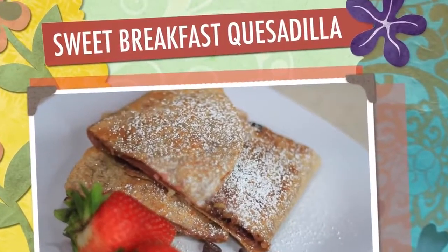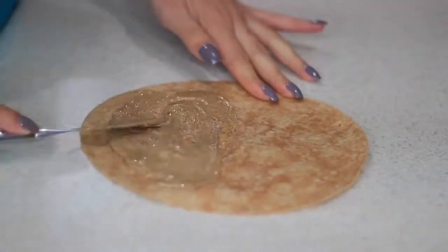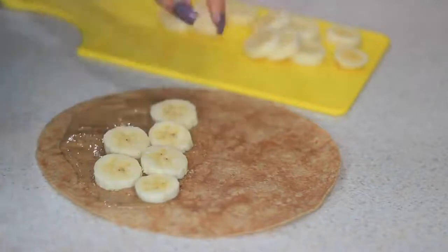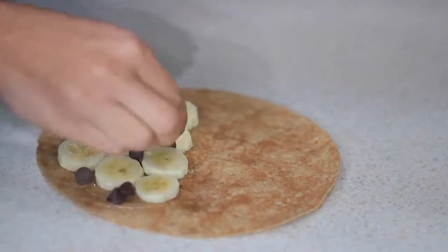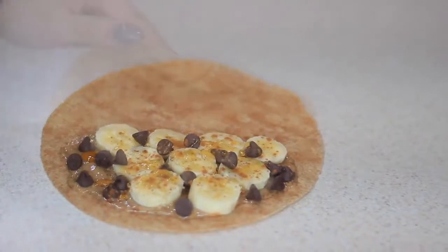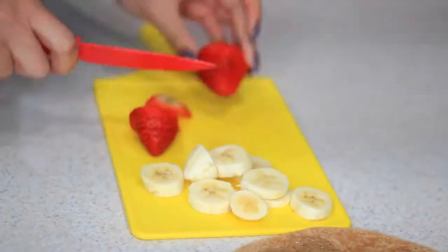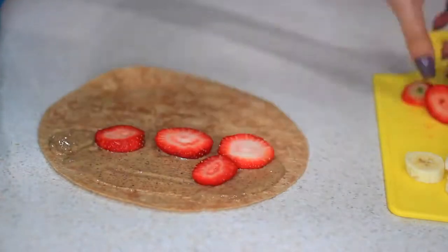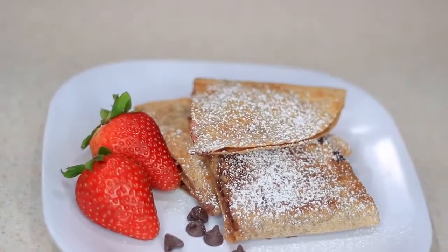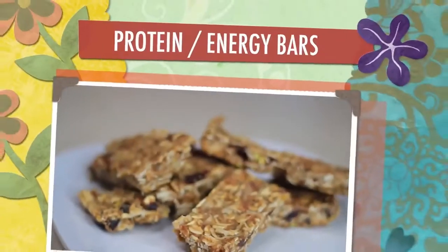Next I'm making this sweet breakfast quesadilla. I saw something similar on Pinterest but I'm gonna add my own twist. I'm actually gonna use almond butter instead of peanut butter, and I'm gonna add some banana, some honey, some cinnamon, some dark chocolate chips, and then throw it on the skillet. I also made another one with strawberries — same thing, almond butter on the tortilla, strawberries, shredded coconut, honey, cinnamon, and dark chocolate chips. You can use Nutella if you want, but dark chocolate is a healthier choice.